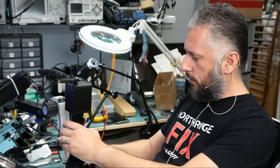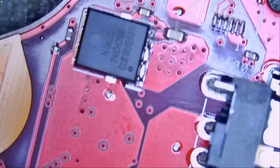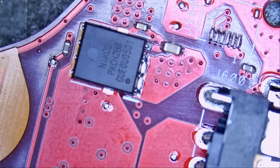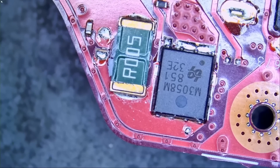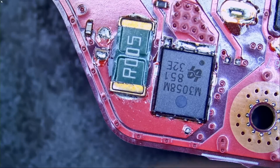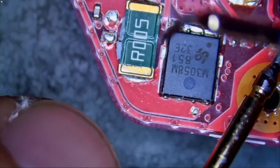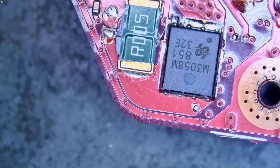We're going to start by checking the DC connector. We have one MOSFET here, and based on my experience working on those boards, we should have a MOSFET on the other end of the board from the very top, but we need to flip the board. We want to measure here and see if we have a short. And I can almost guarantee you that we're going to have a short. And we do — we have a short.